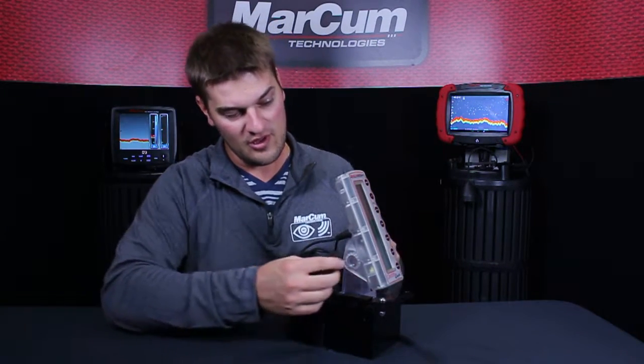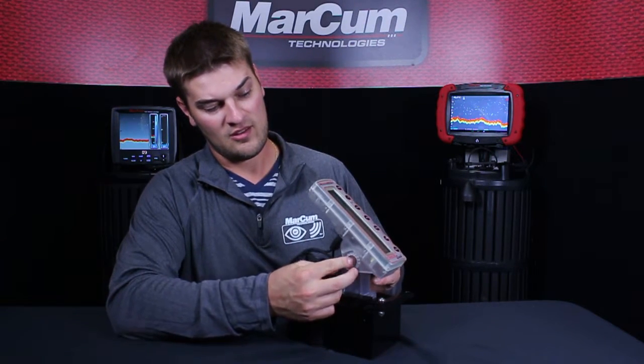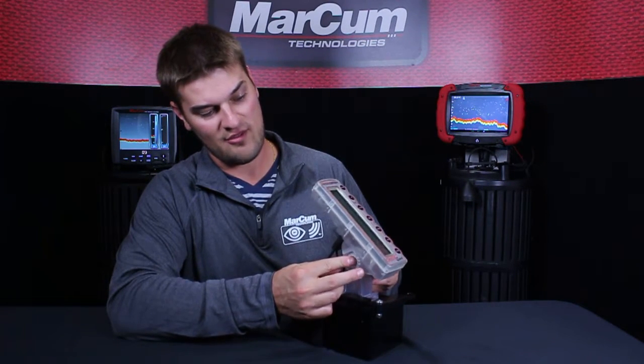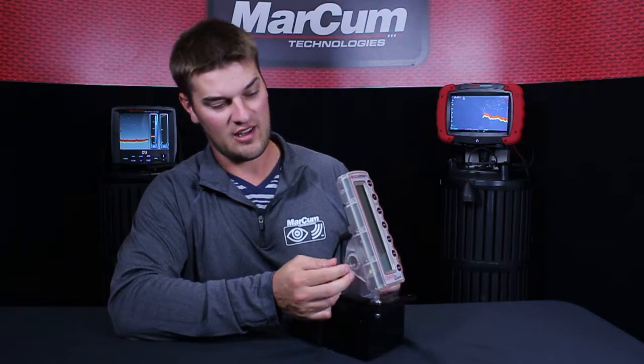So to do this, all you have to do is press both buttons on each side of the gimbal in to kind of release the bracket, and then you can just adjust it to whichever preset angle there is and it will click and lock into place.